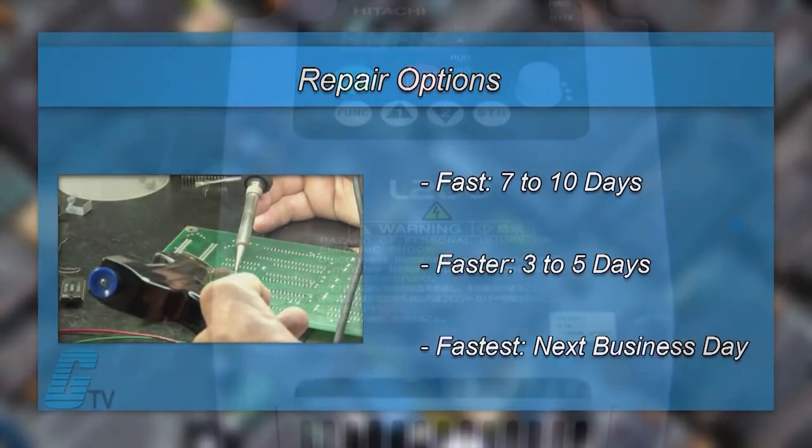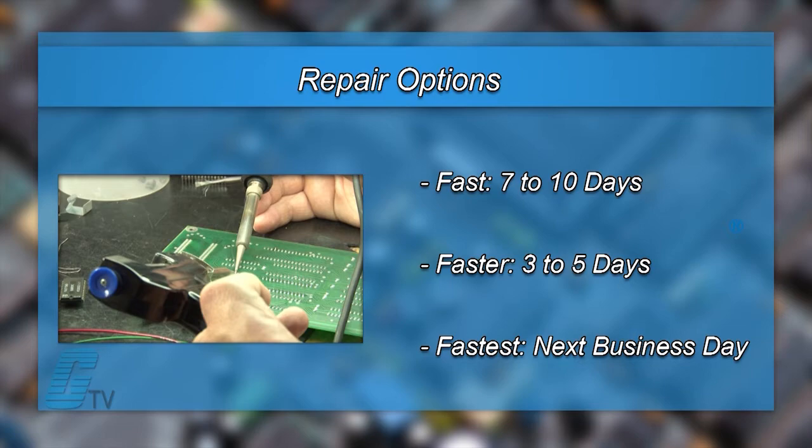We offer three repair turnaround options, which may be as fast as the next business day. Most repairs are pre-priced or may be sent to us for a free evaluation. See our entire list of repair capabilities at Galco.com.